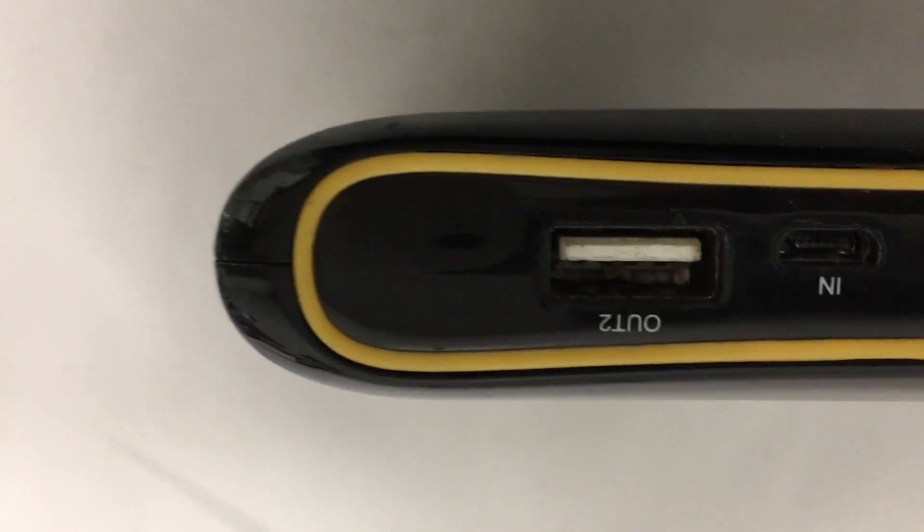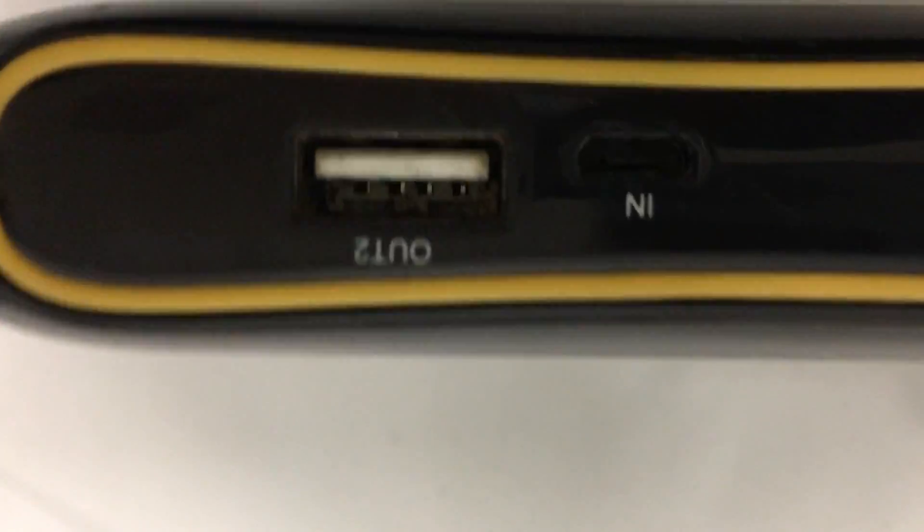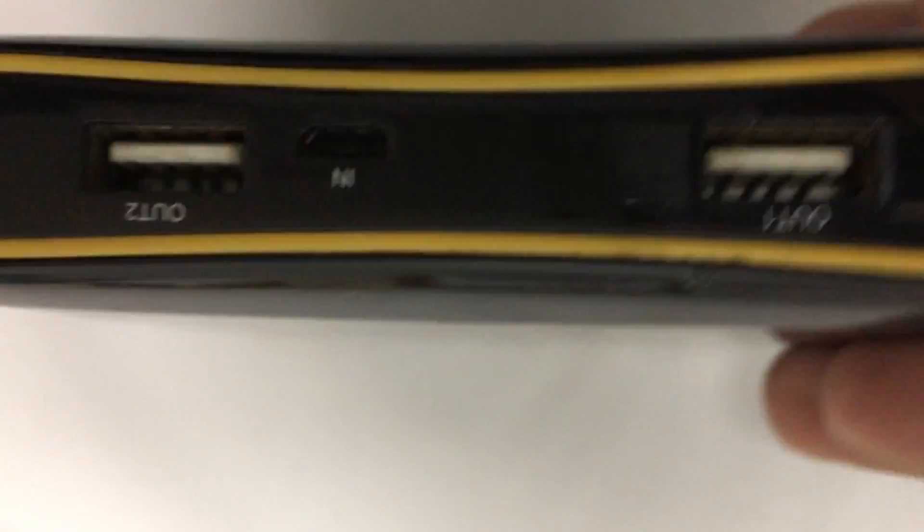You can charge it with a micro USB cable, and in order to charge your other devices you'd have to use a USB port. That's pretty briefly about the Uber.